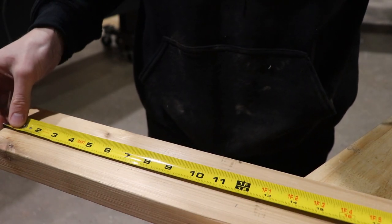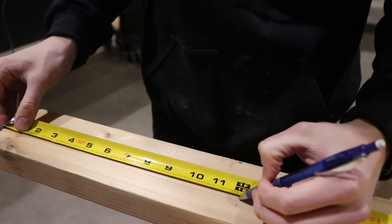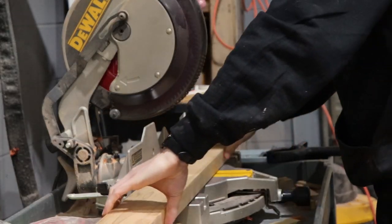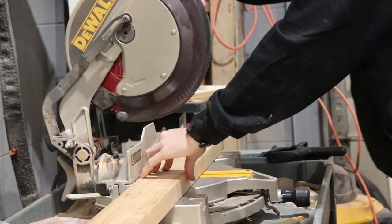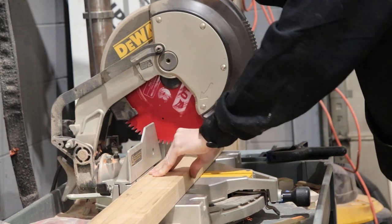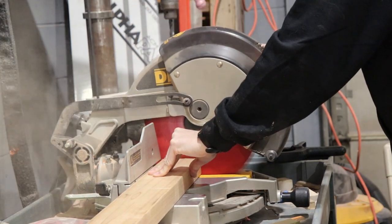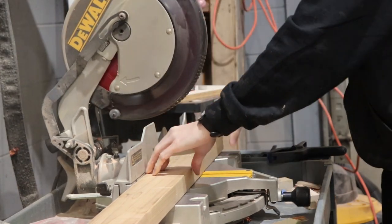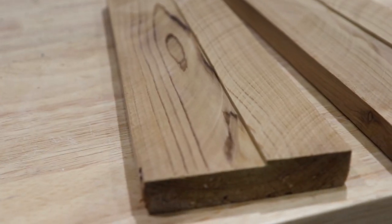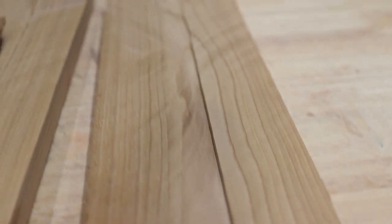The first step is to measure out 12 inches on your 2x4 and cut two pieces. After you've cut those pieces down to 12 inches, what you want to do is re-saw them. You can either accomplish this with a table saw or a band saw. As you can see, sometimes with re-sawing you get striations in the board, so we just want to plane these smooth.